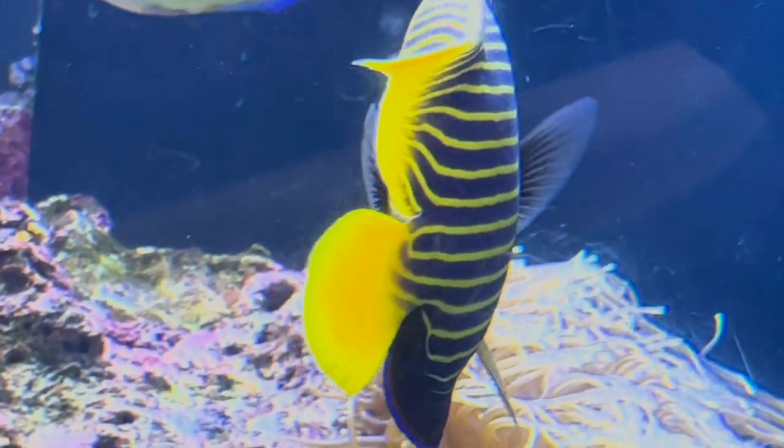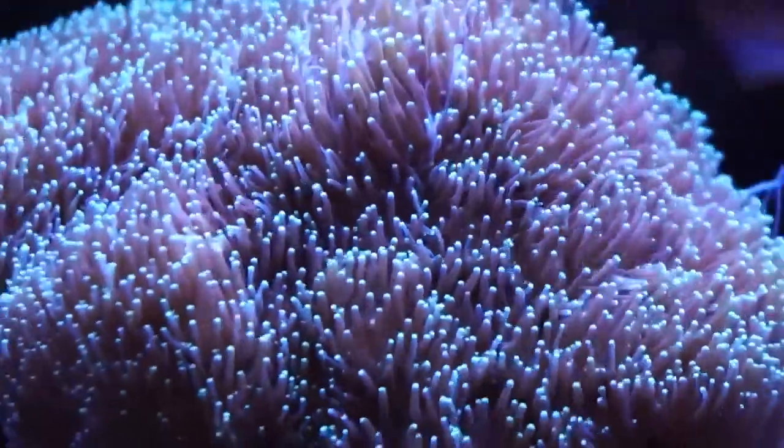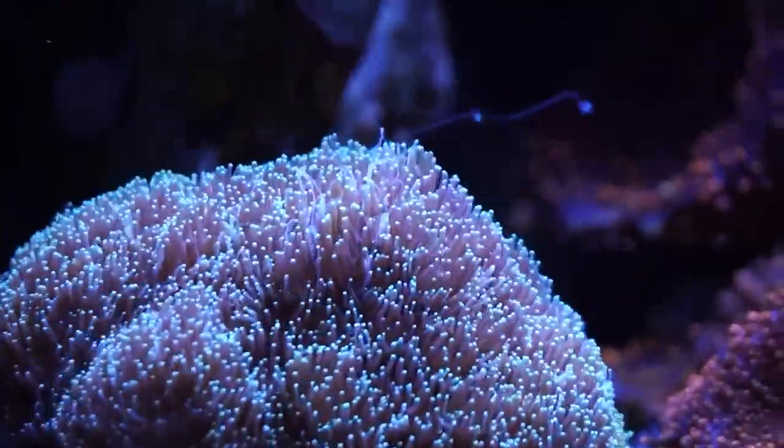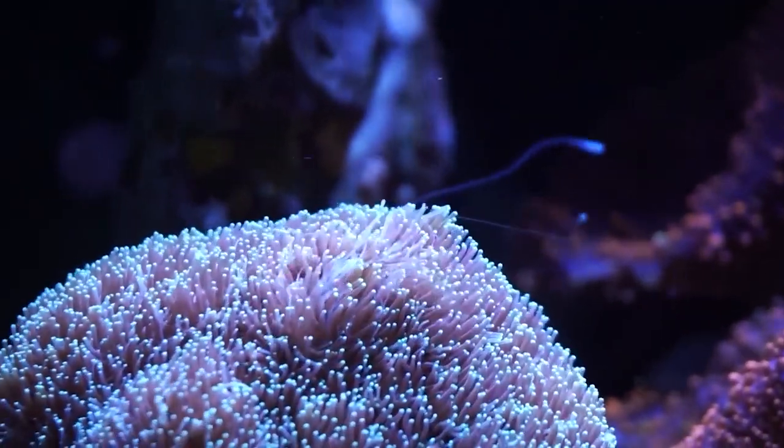Now we're getting into the big leagues here with this size. This is going to give you a lot of room to make really cool rock structures, stock it with a lot of different fish and inverts, and if you wanted to go the reef route you'll have plenty of space for these corals to grow.